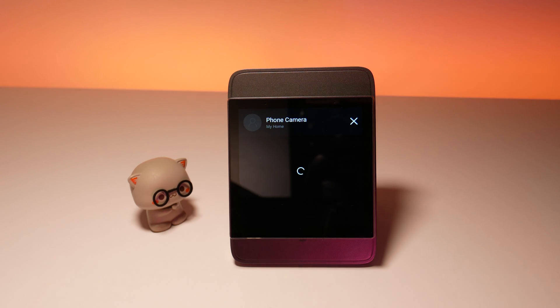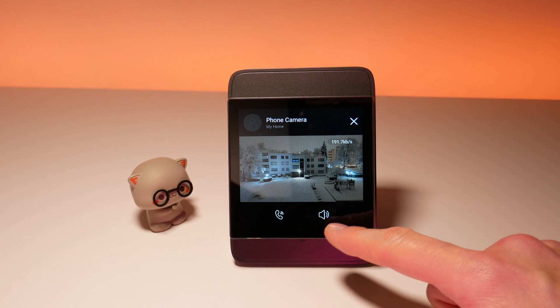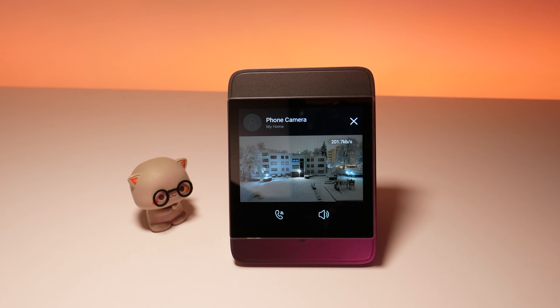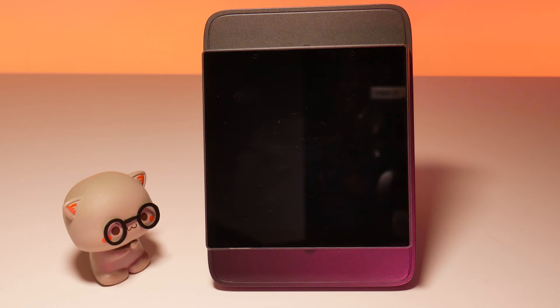Moving on, there are even more interesting features — one of them being the camera view. You can even use it for two-way communication, so it could make it a great intercom. You can also use the built-in microphone and speaker to make calls between the app and the panel, as well as panel-to-panel calls if you have many of them.